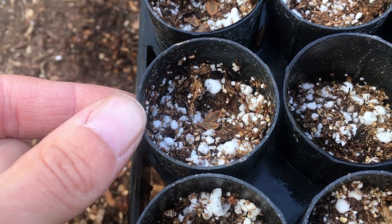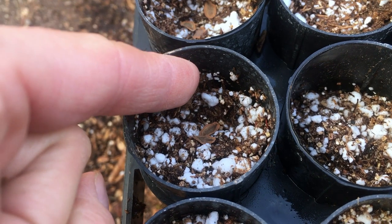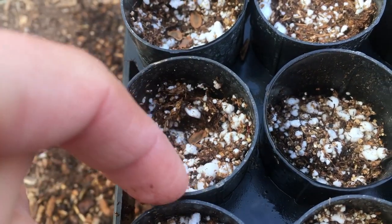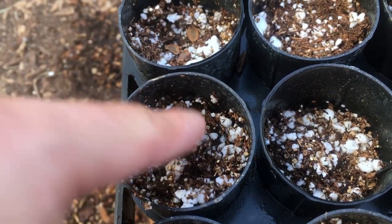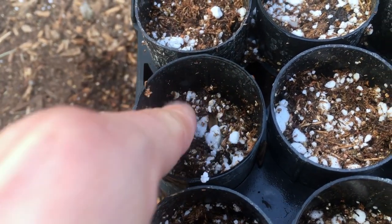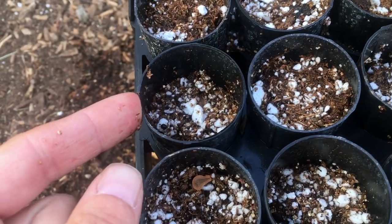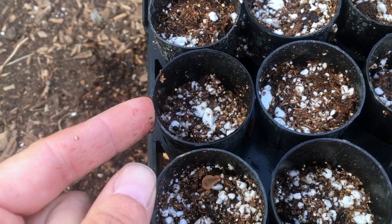Here you can see I've put them about a quarter of an inch into the soil — just put a little indent, then cover them and firm the soil up. I'll do that with each seed, cover them up, and then water them in really well. We're planting a bunch of different varieties so we'll label them to make sure we know what they are when they come up.